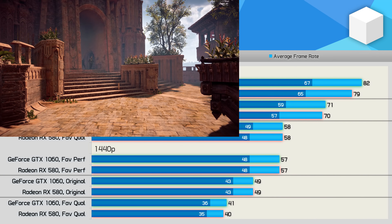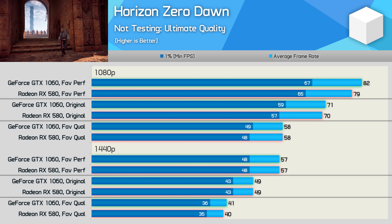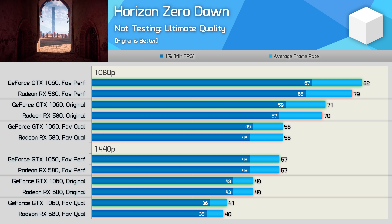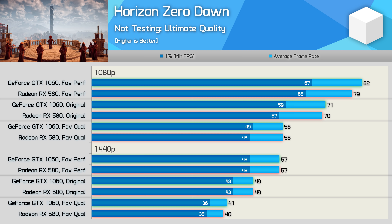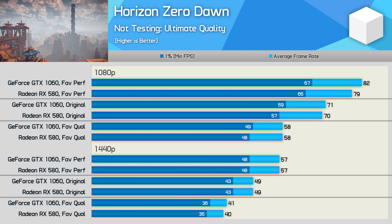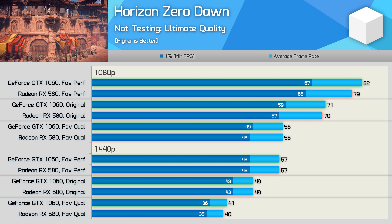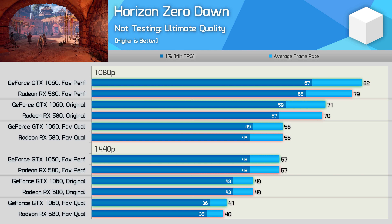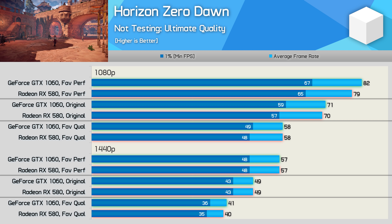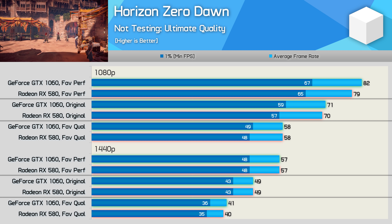Moving on to Horizon Zero Dawn, we're looking at very similar performance between the GTX 1060 and RX 580. This meant that the 1060 was able to deliver highly playable performance at 1080p using the second highest quality preset labeled as 'favor quality'. This is another example of a game that looks great even when dialed down a bit. The visuals are still excellent with the original quality preset, allowing for 71fps at 1080p and 49fps at 1440p.